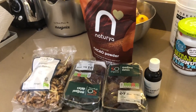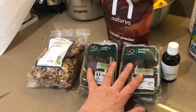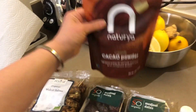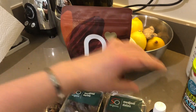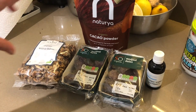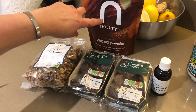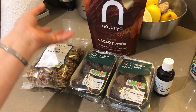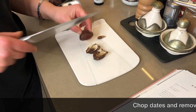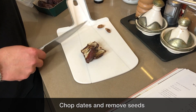You need some pitted dates — these are not pitted yet but I'll be doing that. Walnuts, organic cocoa powder, and some vanilla extract. There's no sugar here because the sugar comes from the dates. It's like raw chocolate, so it's not sweet. You need 150 grams — I've got 200 here, and by the time I take all the pits out it'll be about right.